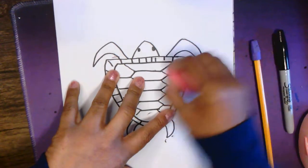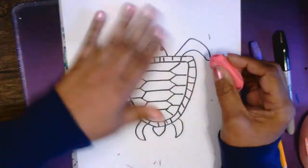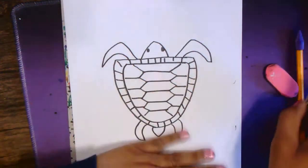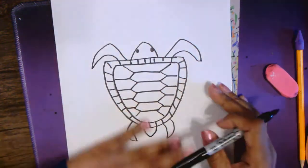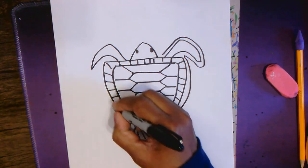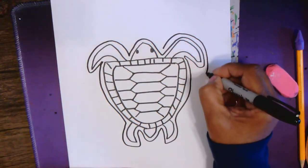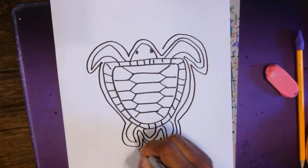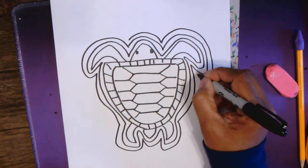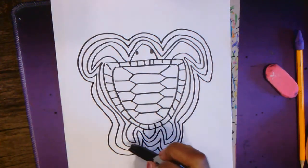Now I'm ready to add the geometric shapes and the lines around the turtle. Remember, in the Mola design there are multiple layers of fabric around the central figure. So in order to look like there are multiple layers, I'm just going to give it a nice outline so it looks like there's another layer of fabric right around my turtle. That's one layer of fabric, two layers of fabric. For this assignment I want you to have at least three layers of fabric.